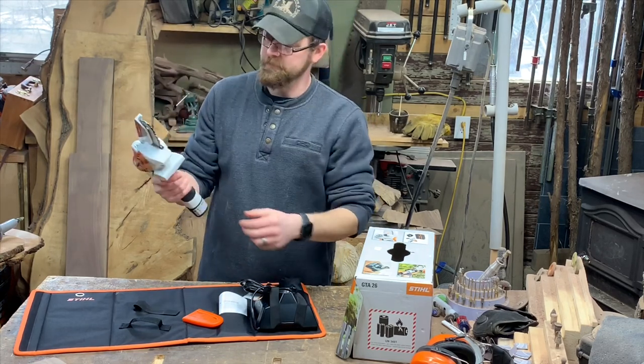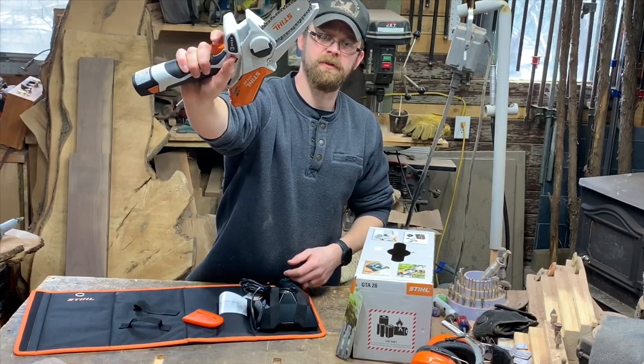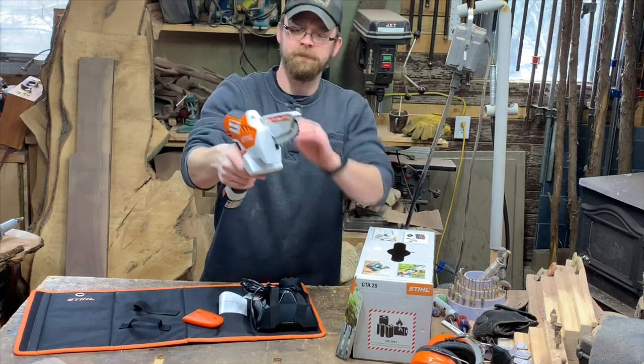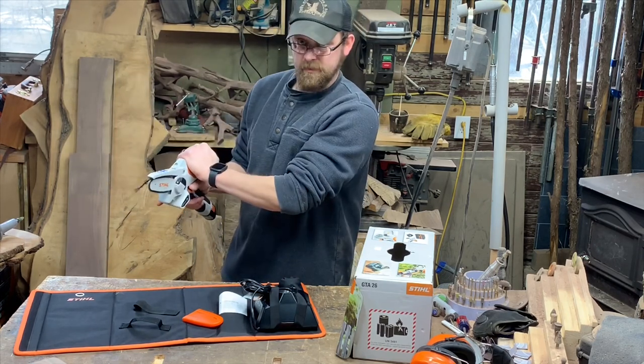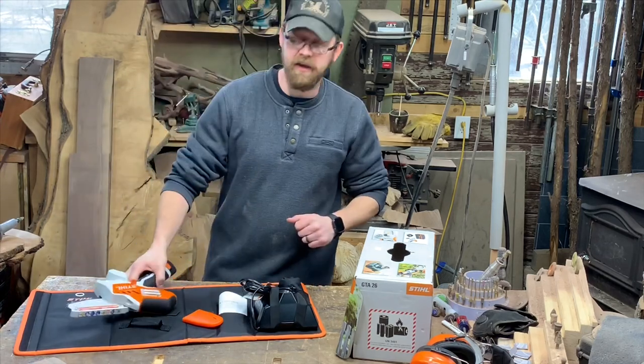There's a little button on the side — hit it and it shows you the battery life. It's all green, looks like three or four bars. There's a little lever on the side: push it down with your thumb, squeeze, and you're cutting. You hold it up here, push her down — look at that thing.